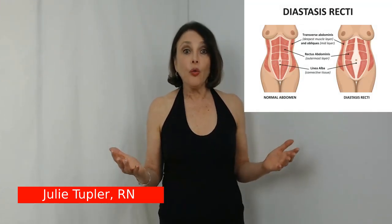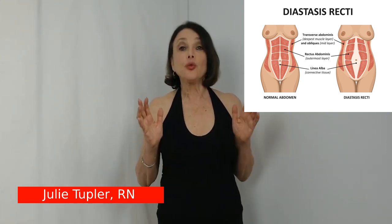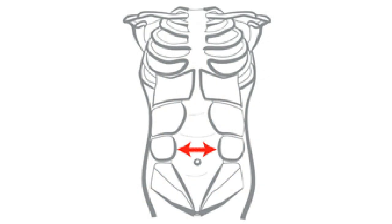You are probably wondering: why should I care if my abdominal muscles are separated? The reason is that separated muscles cannot do their job of supporting your back and your organs. When they separate, the connective tissue joining your outermost abdominal muscles stretches sideways, and that becomes the support system. Stretched out connective tissue is not a good support system.